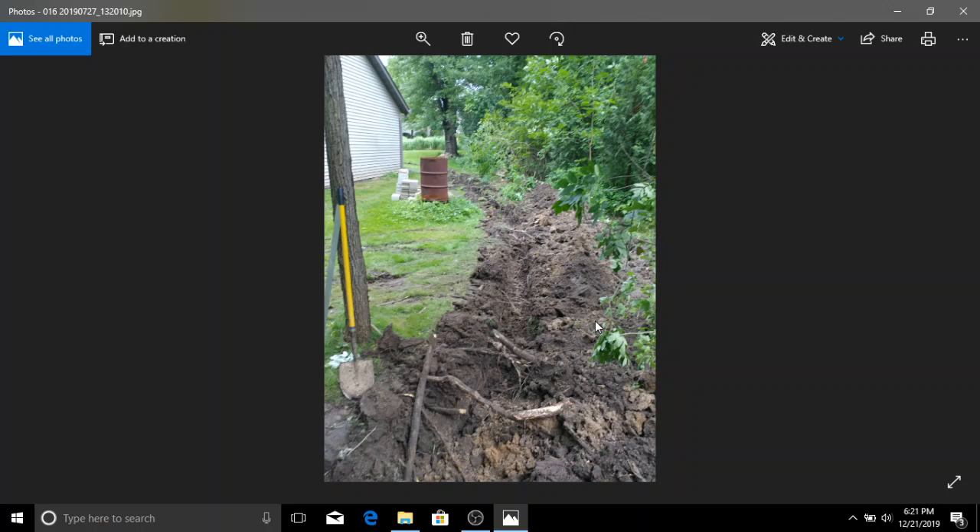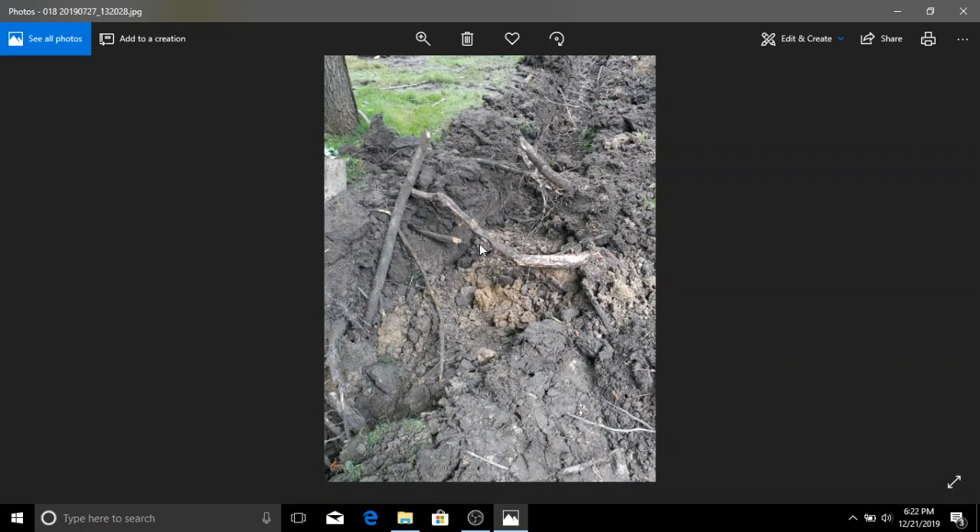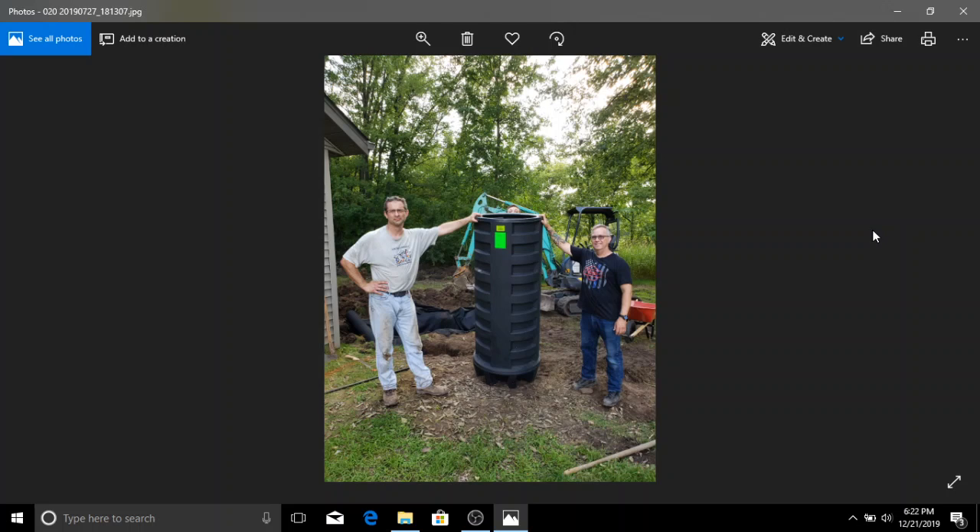Looking back at the plan, this is my berm — and this is the French drain in the back. Coming along the west side of the garage, moving up to that tree clump in the front — just a ton of roots everywhere. Here's a close-up of the roots. Here's the pit I bought — that's me, that's my friend John, and there's my stepson. There's the six-foot sump pit.